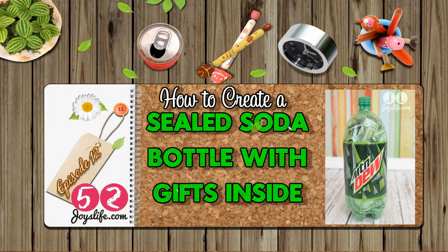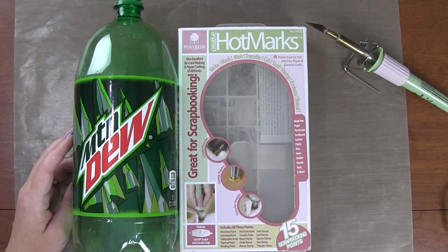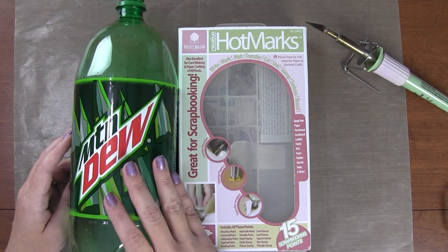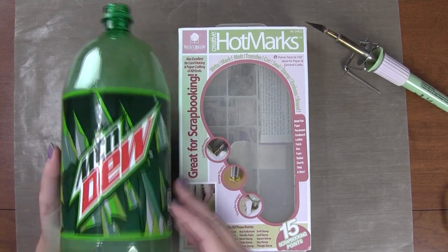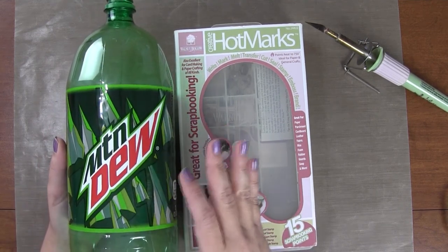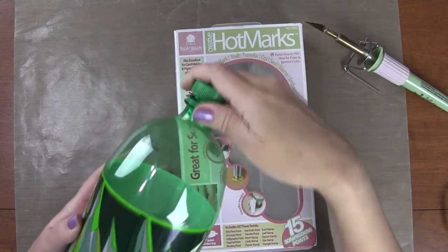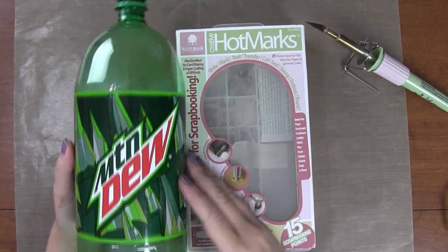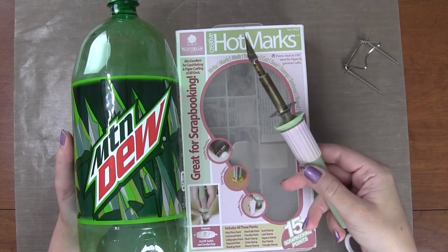Hey everybody, it's Joy with joyslife.com, and today I'd like to welcome you to a new episode of 52 Wells. We're going to use a 2-liter bottle today and fill it with things to make a fun little gift. It's sort of like a puzzle, because we're going to have the bottle stay intact — seemingly — with the lid on top, and all of our little gifts inside. The way we're going to do that is to use a hot knife.